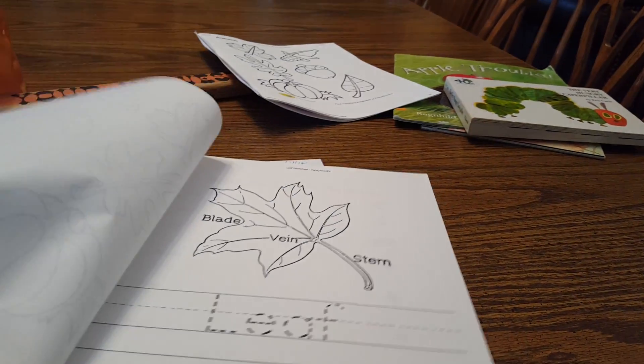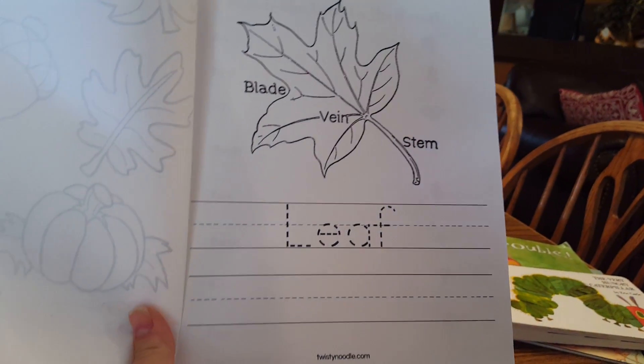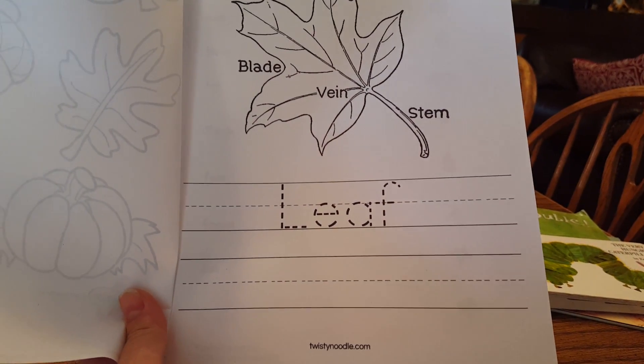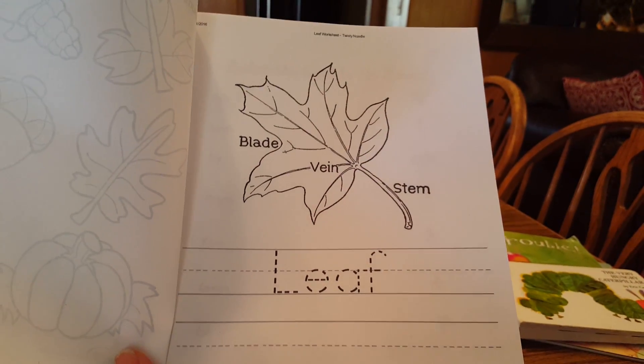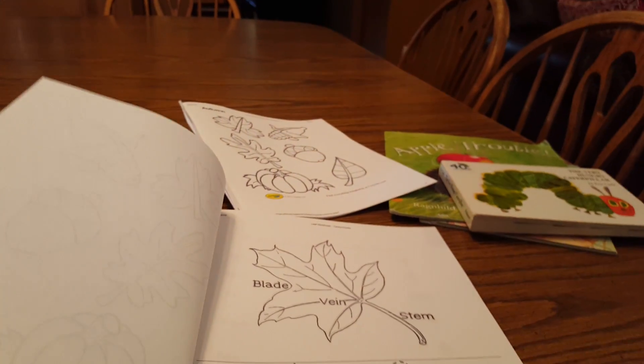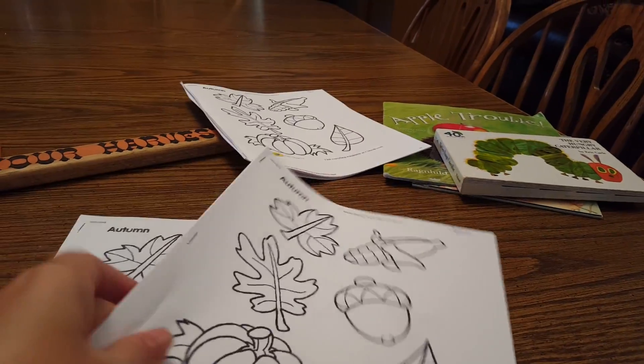For my six-year-old, same thing on the front, but the parts-of-a-leaf page I just did one word instead of cursive. You could do the same amount of words as the other one and do it in printing or cursive, however you want — that was Twisty Noodle. I thought they had a lot of cool stuff. And then again 'match the leaf to its name' — the rest was the same.